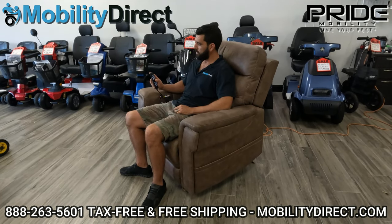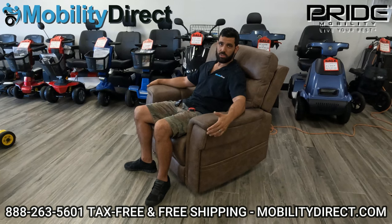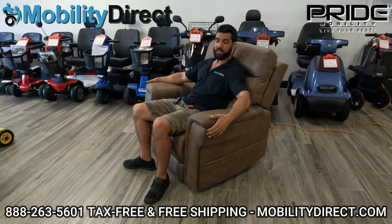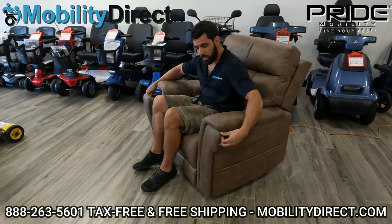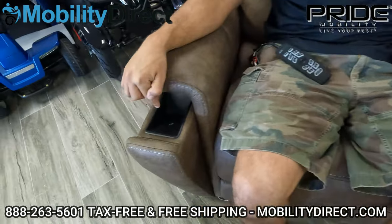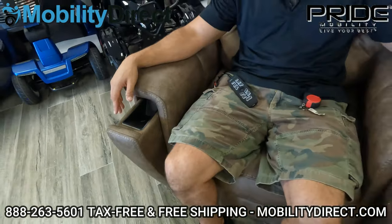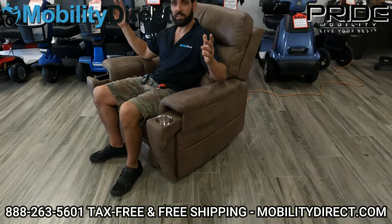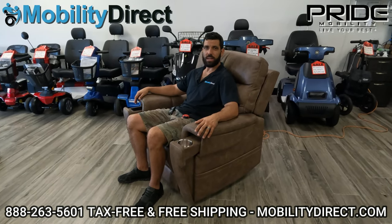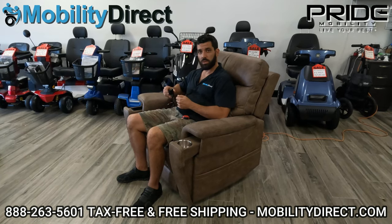I'm going to show you one other neat feature this chair offers. Only one other model made by Pride offers this feature — it's called the Atlas lift chair. The Atlas is very comfortable too, but this is the newest model. With the Atlas and the Radiance, you have retractable armrest features. On one side you've got a cup holder, and on the other side you've got a wireless charging station for your phone. All you have to do is drop your phone on that and it's going to wirelessly charge your phone, as long as your phone is capable. Pride Mobility is keeping up with technology innovation. If your phone doesn't have that feature, you've got the USB charging port on the front of the remote that you can plug your charger right into.